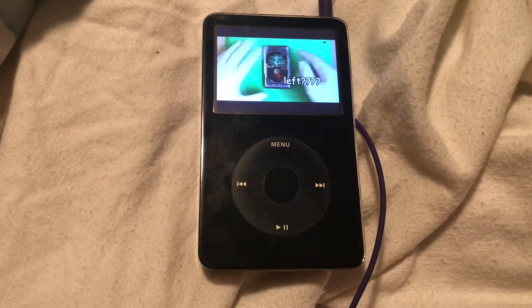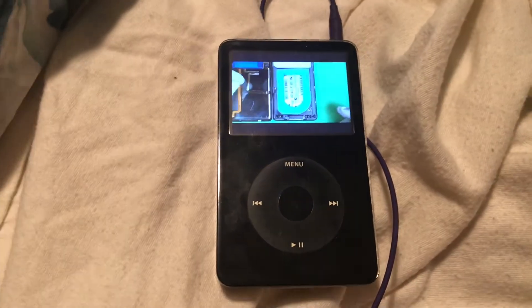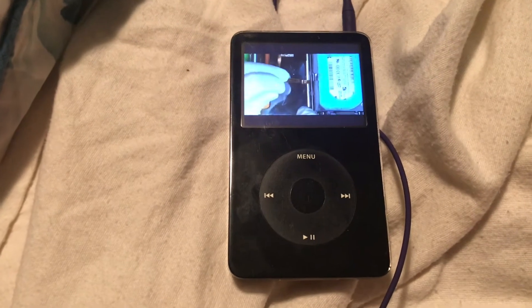So we're going to go away and to the right — unplug the battery down here. Oh, that's a screw for the hard drive. Oh no, that's not even plugged in.